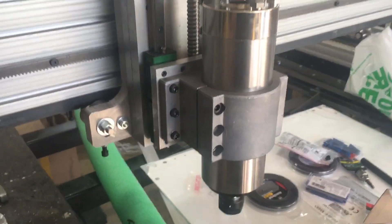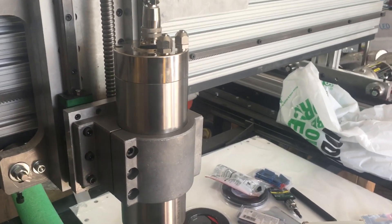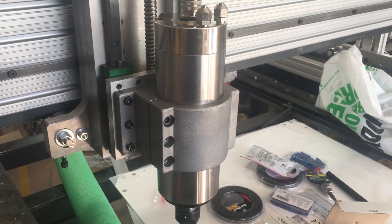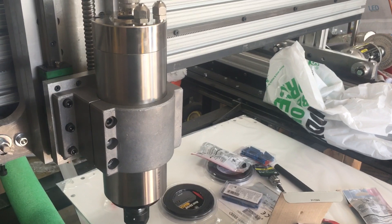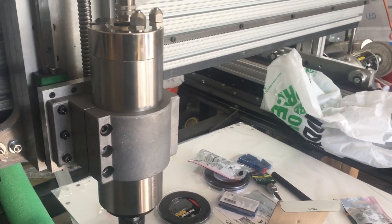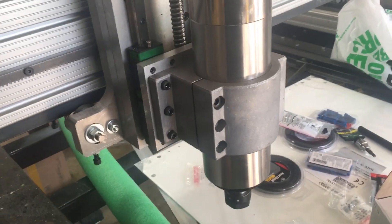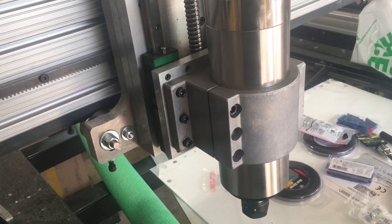Another build tip video for CNC router machines, specifically for Joe's CNC Evolution, but this will apply to any CNC router where you might use one of these Chinese or import spindle VFD kits. Most of them are pretty similar if not identical. This one I got on eBay from a US seller based out of California — I believe the seller's name was Solar Gene or some slight variation on that.